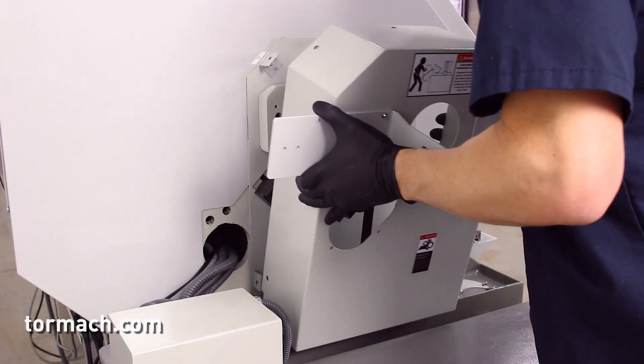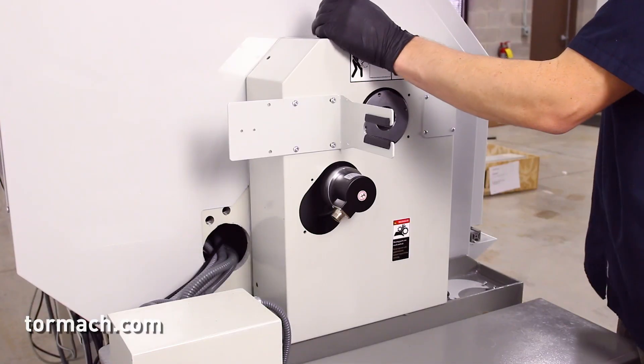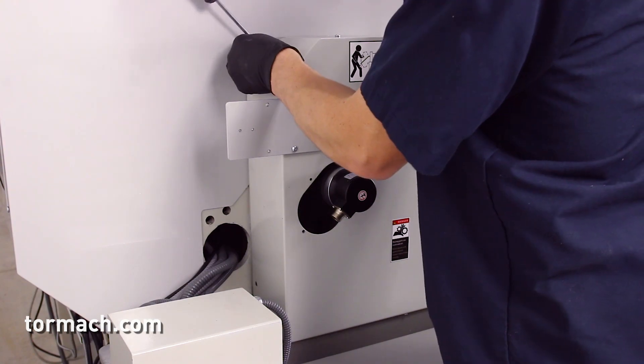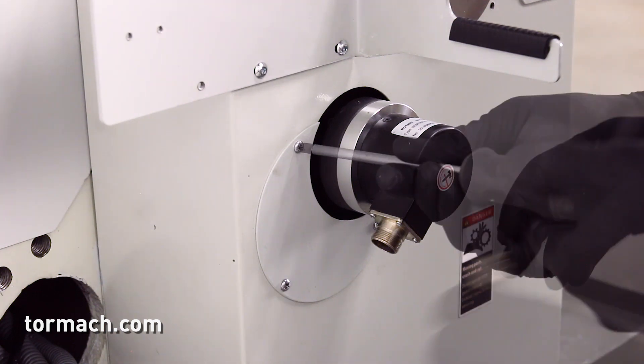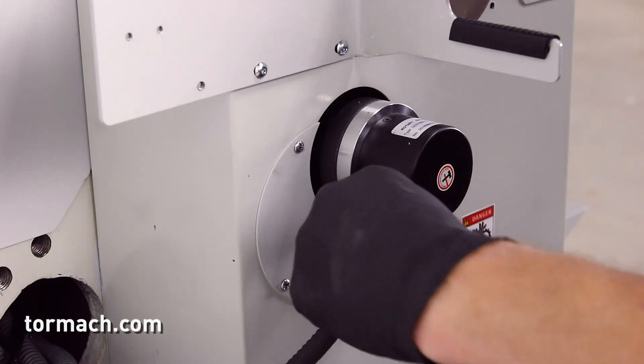Re-installing the belt guard cover. Slide the belt guard cover back into place and re-secure it with the five screws set aside earlier. Use a Phillips screwdriver to attach the encoder cover. Re-secure the power connector to the rotary encoder.